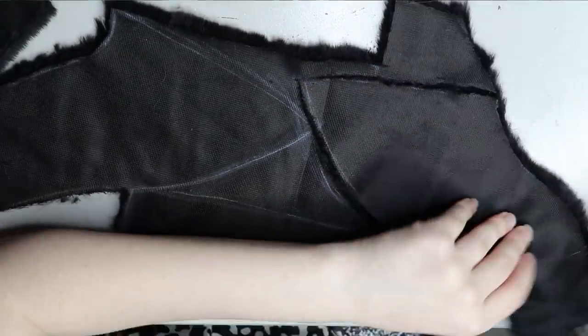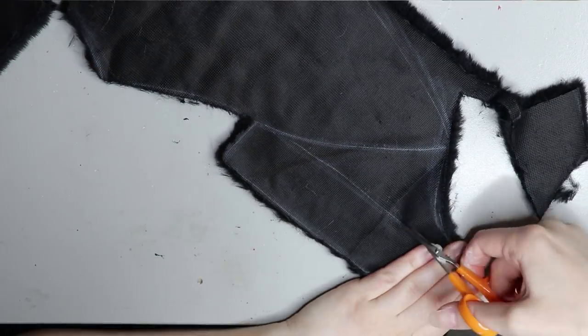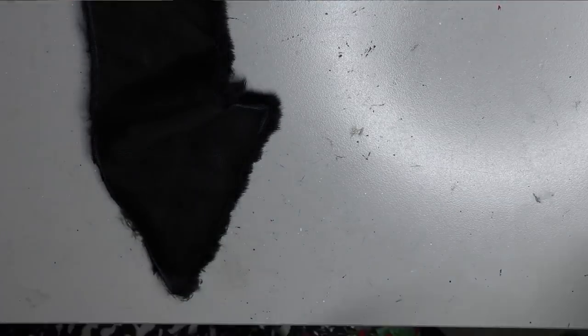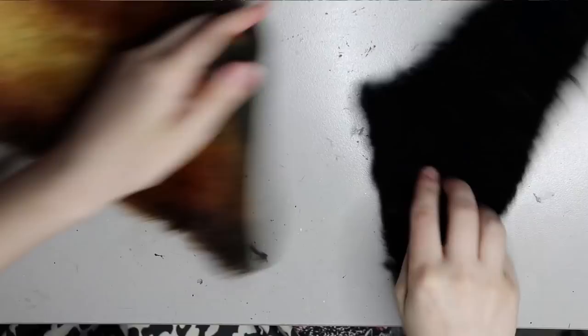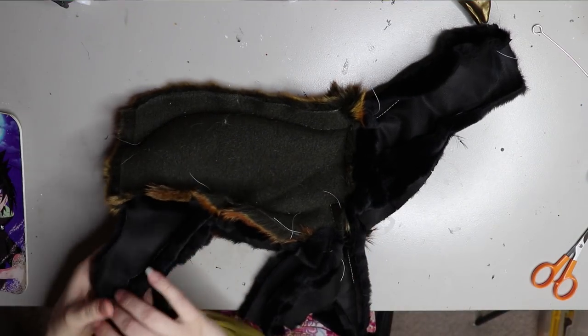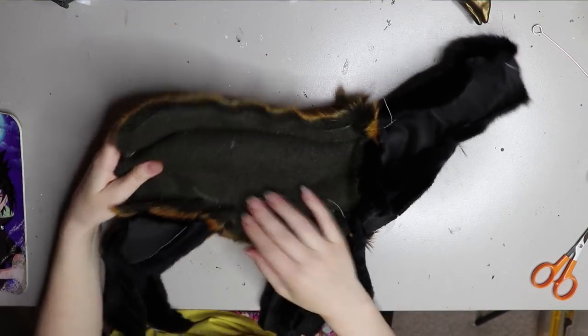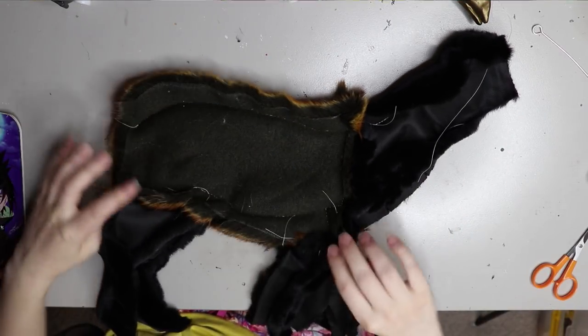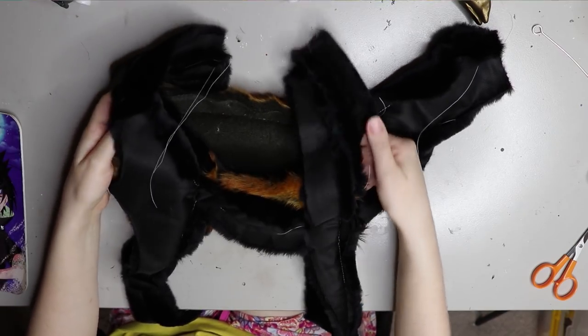This black fabric is also kind of static-y and sticks to your hands, which is strange — I guess because it's so soft it just sticks to everything. What I've done now is sewn up the body on the sewing machine, leaving some bits open so I can hand sew it and achieve a more refined body.